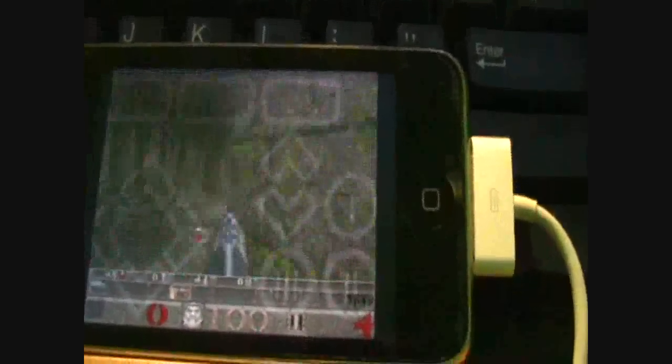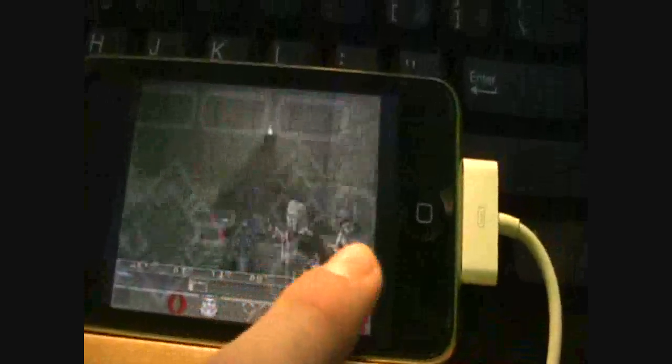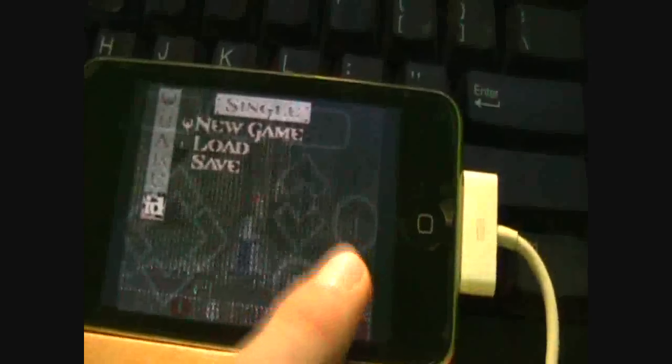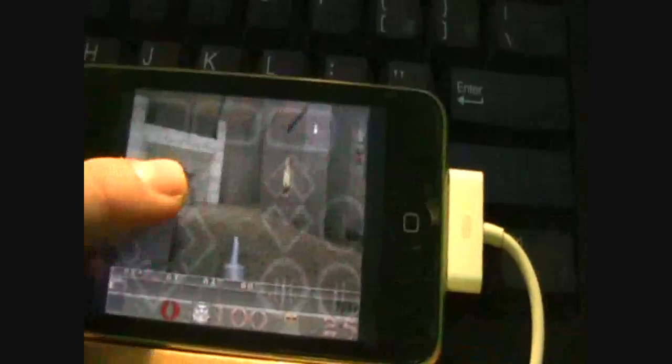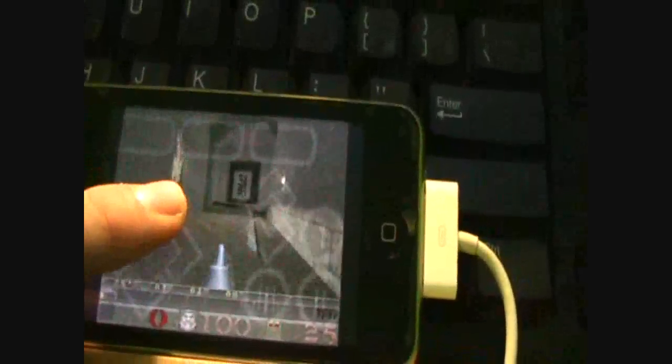Same thing applies for Quake, for example — really minimal lag, really fun. I'm just going to show you that here. As you can see, this is Quake. Just going to press this button — Single Player, New Game. And there we go. Really fun.